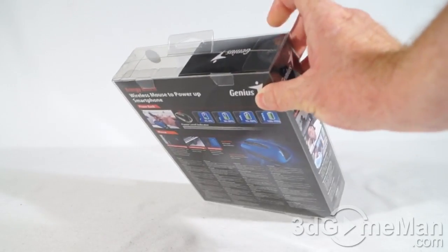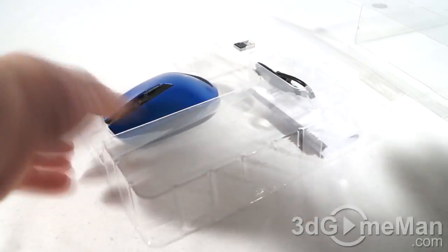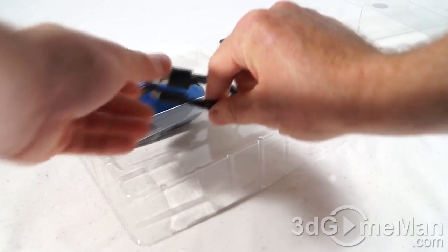There are two security seals at the top. Let me cut those and let's see what's inside. The inside just pulls out like so. Just remove this cardboard. They include a user's manual and a micro USB cable.